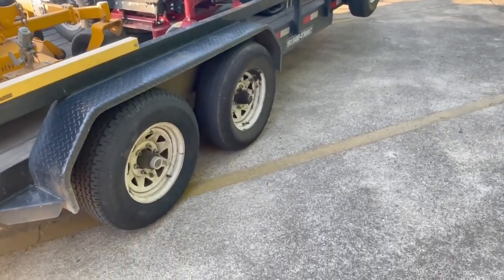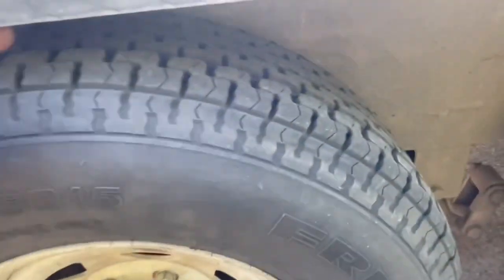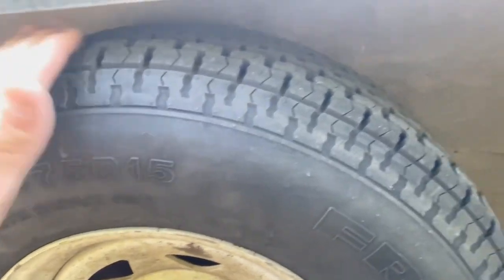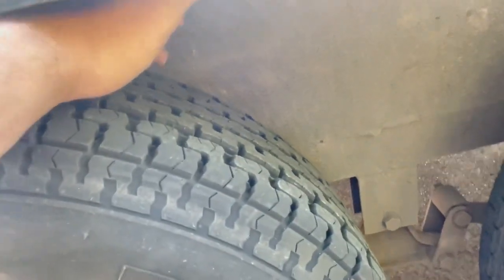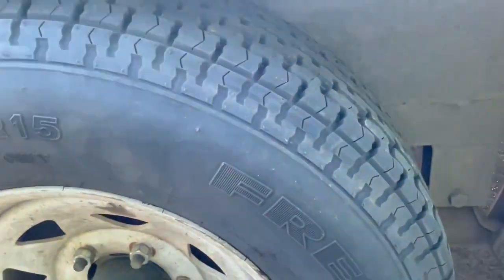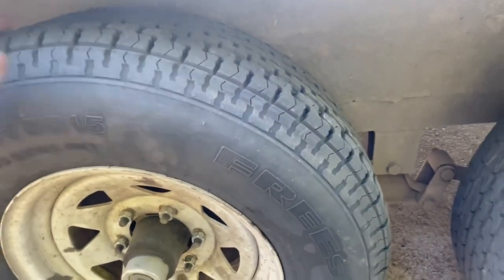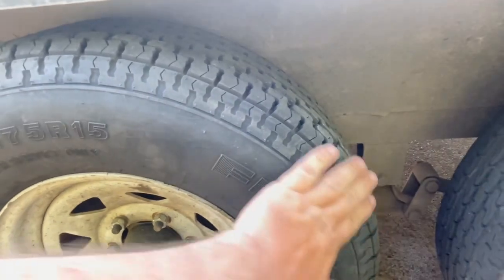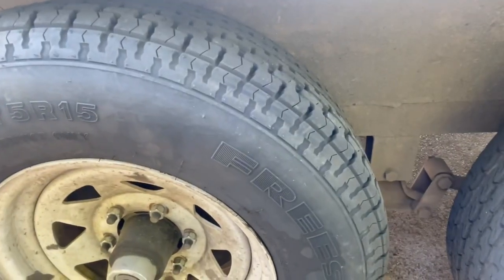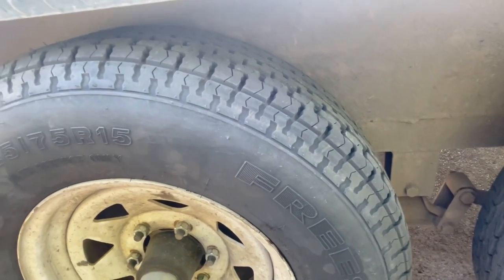Earlier today I had to stop and get a new tire because it was wearing out on the outside instead of on the inside, which is more common. It was getting really bad so I had to get a new tire. As far as when it's wearing on the outside, if you ever have a tire wearing on the outside, there are a couple things that might be happening with your trailer.